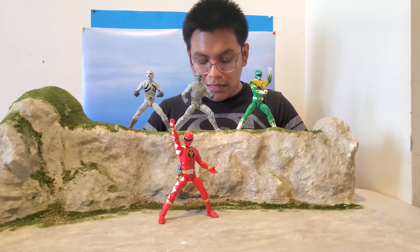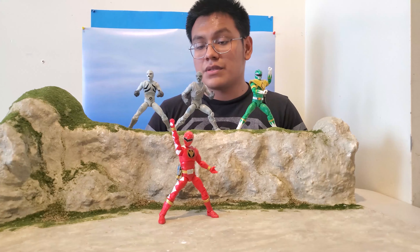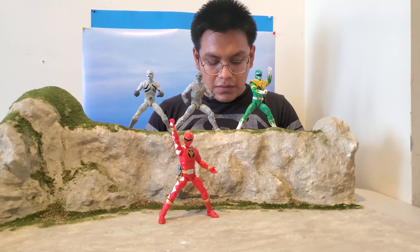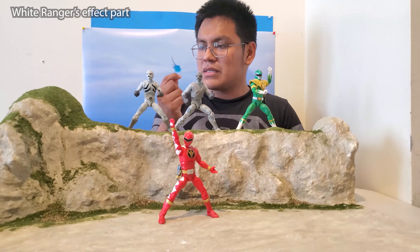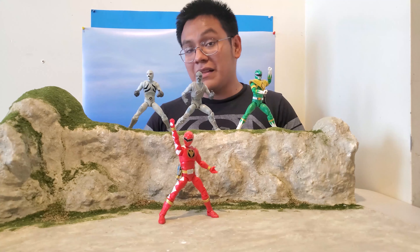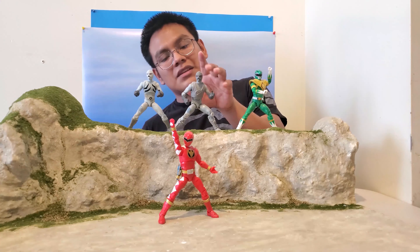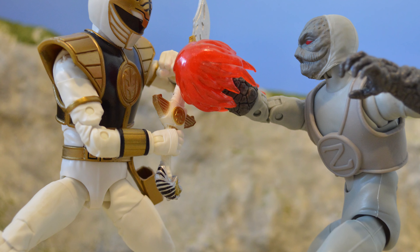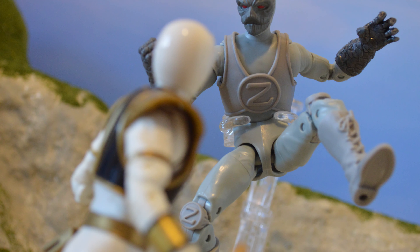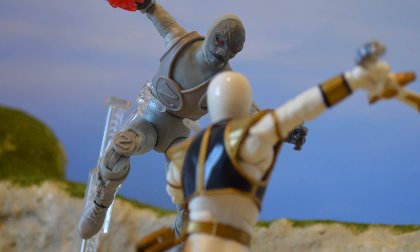Looking at the accessories: you get one grabby hand, another grabby hand on the right side, one right fist (which the regular one didn't have), and the same open hand on the left. You also get an effect piece which attaches to the fist pretty easily — very similar to the Blue Beast Morpher Ranger's effect.